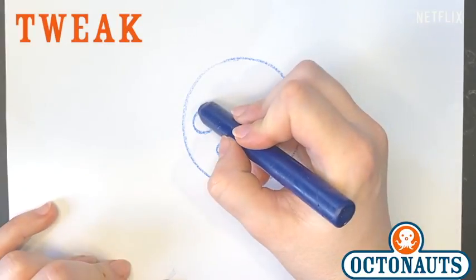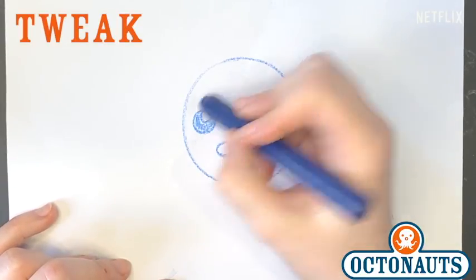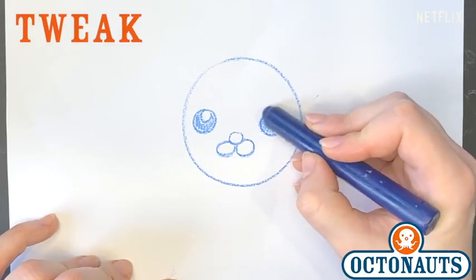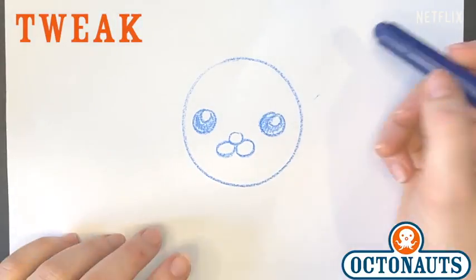And once we have that we're gonna add two circles in her eyes to look like the white highlights. See? Circle. And there you go. There's Tweak's face. That was pretty quick.